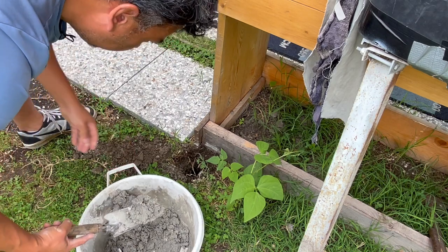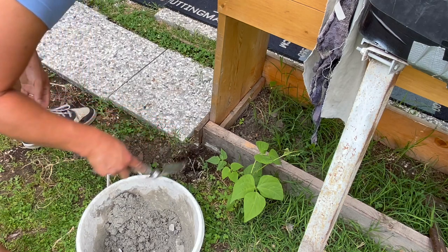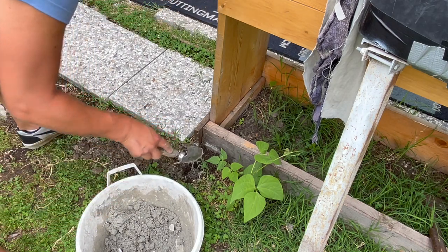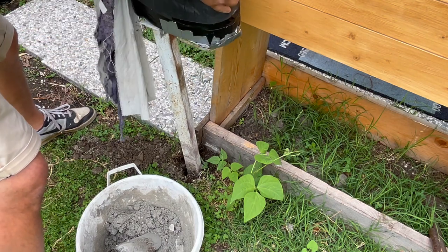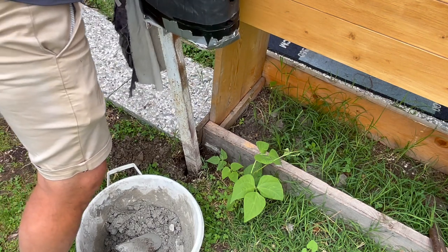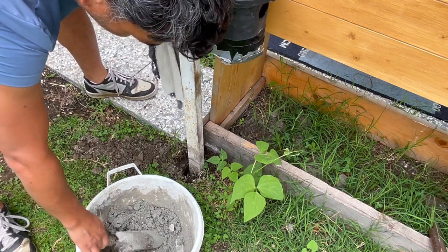I'm going to place the pole there — just a little mixture there. I'll press that on there a little bit like this, and now I'm going to fill it in all the way.